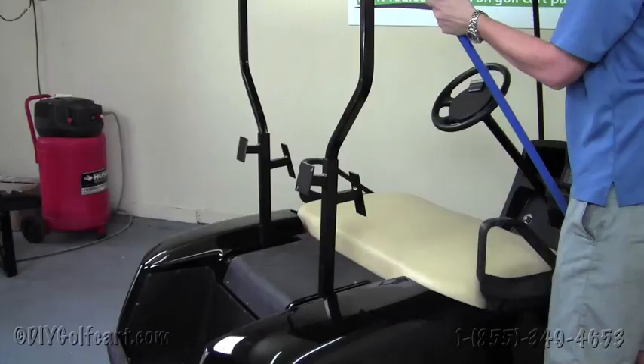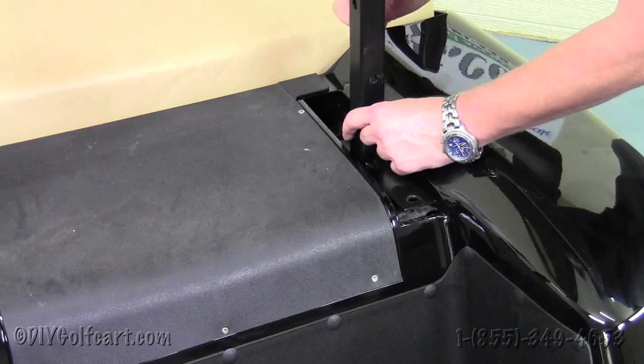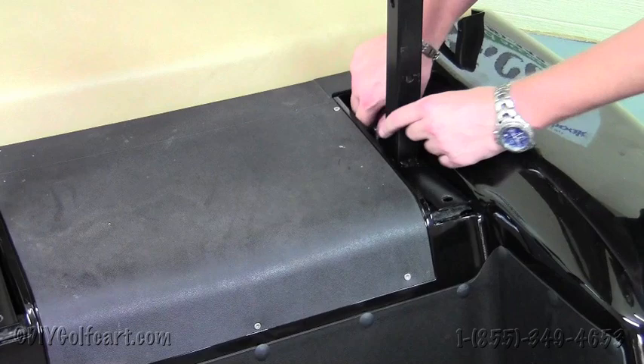Once we've slid the top supports into the tree, we're going to hand tighten the one-inch bolts provided in the kit into the frame going through the tree brackets. Hand tighten all four of these bolts on both sides and we'll be ready to move on to the next step.